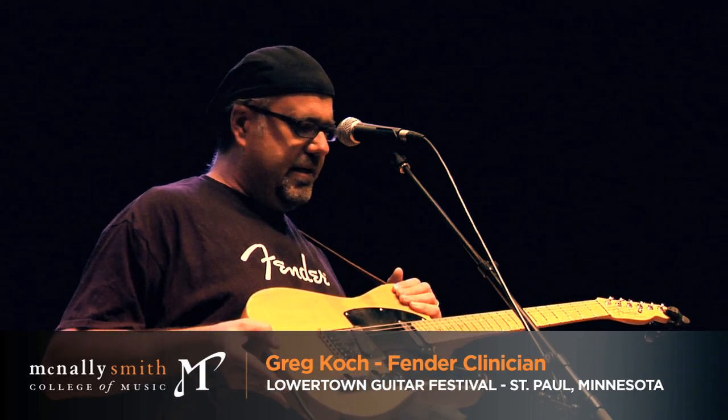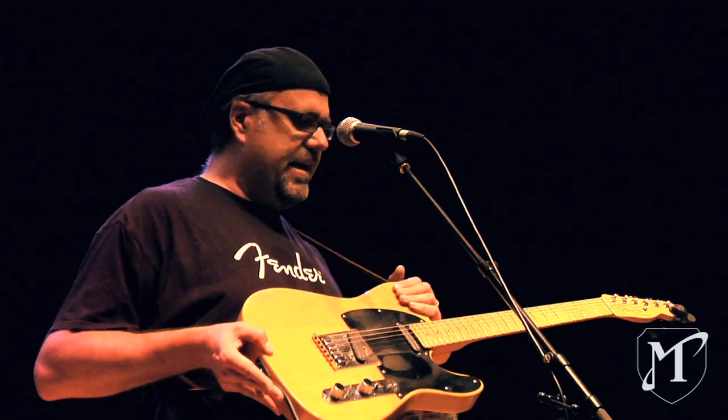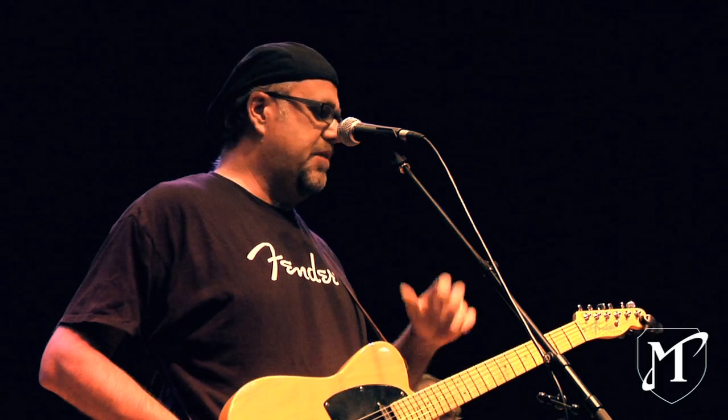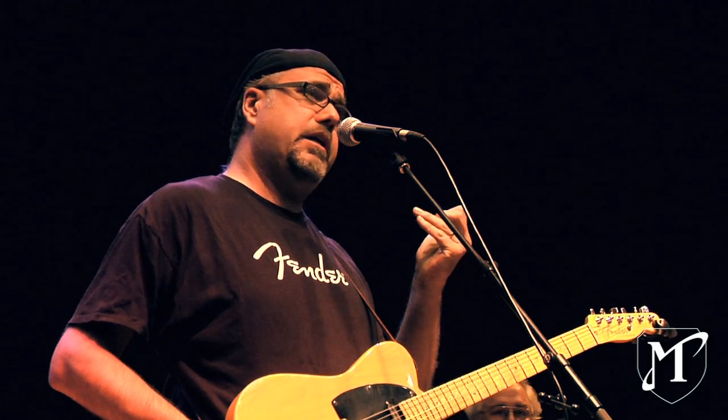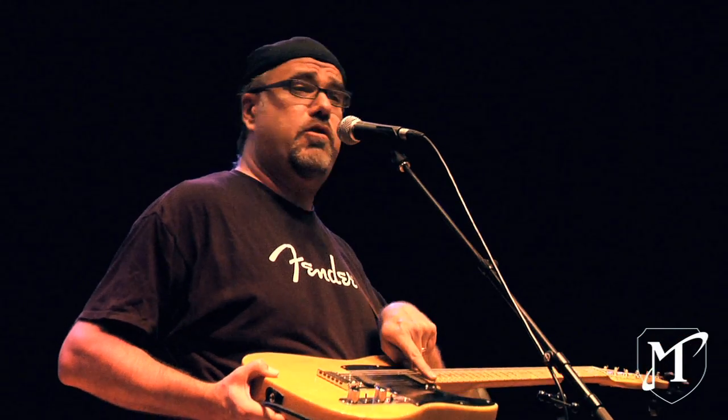I decided — I think I bought this in like 2006 — I liked the design of the '52 Teles, but I like a flatter radius, because I like to be able to bend the strings with a little bit more ease of play and taller frets, and I like 22 frets.